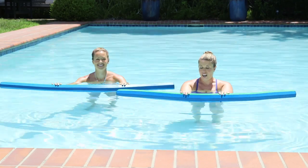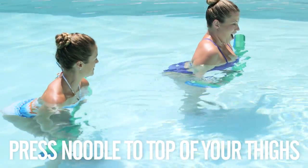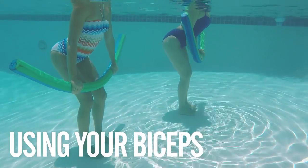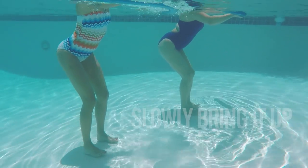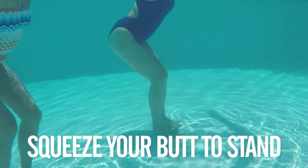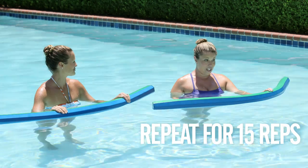We're going to stay here and use our arms. Go ahead and press the noodle down and slowly bring it up. Keep your bottom reaching back like it's an anchor. Come up and squeeze your bottom. We're going to do about 10 to 15 reps of that.